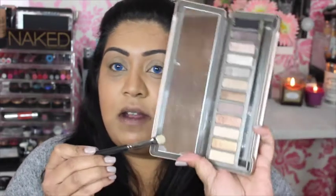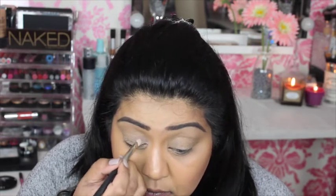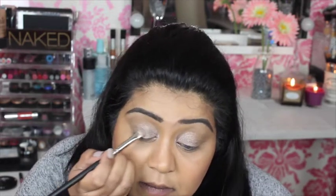Starting with a MAC 239 flat shader brush, I'm going in with YDK, starting from the inner corners and packing that colour onto the eyelid. Then using the clean side of the same brush, I'm going in with Verve, which is slightly darker, placing it onto the middle of the eye and taking care not to go above the crease, blending where the two colours meet.